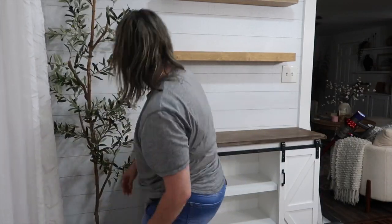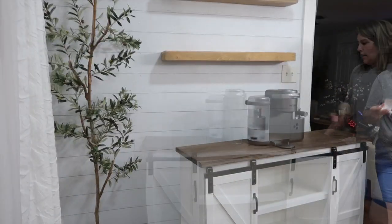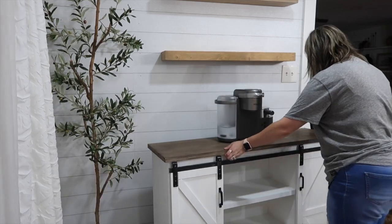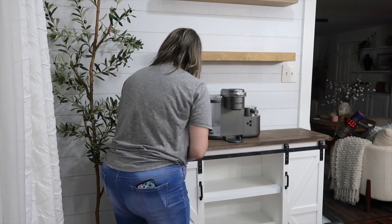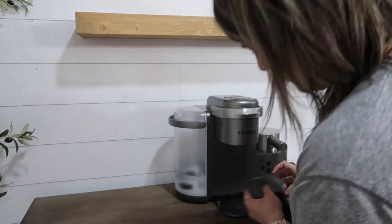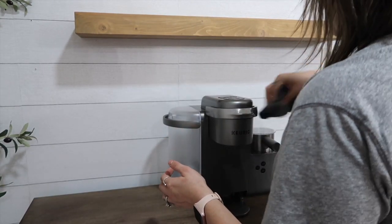Here you can see how it came out — oh my goodness, I am so in love with it still. I can't believe I didn't do this sooner. Now it's time to decorate! I have this olive tree that I got through QVC — I have it linked as well. I also set up my Keurig in the middle this time. The cord on my Keurig didn't quite reach the outlet, so I had to find an extension cord — luckily I had one on hand.